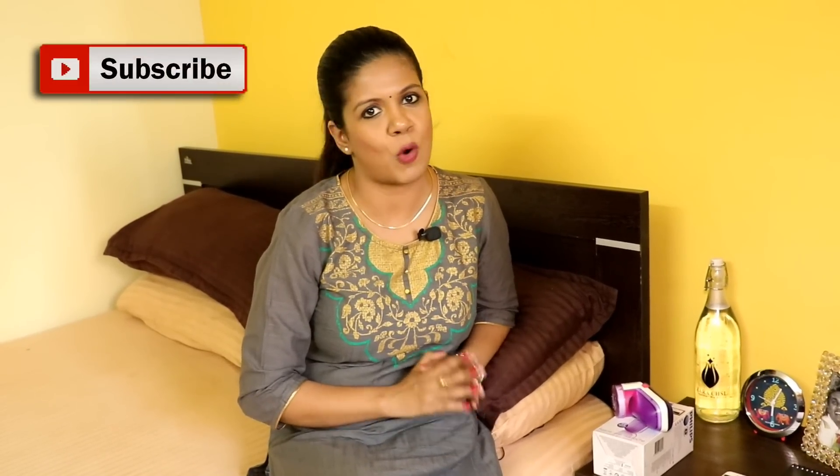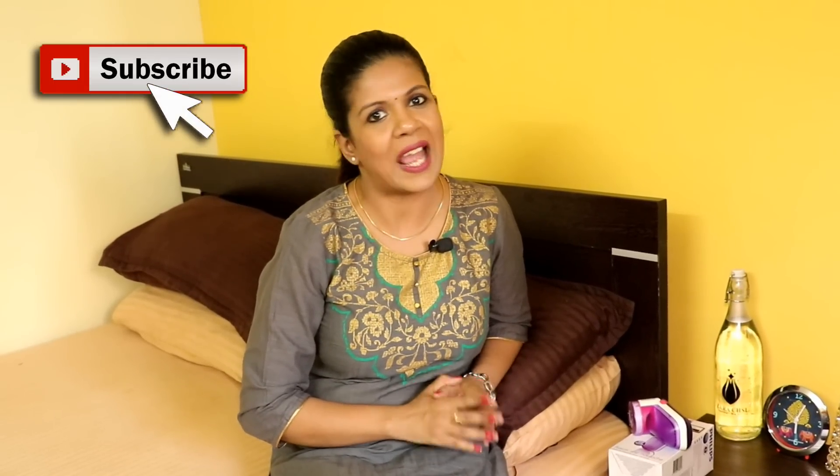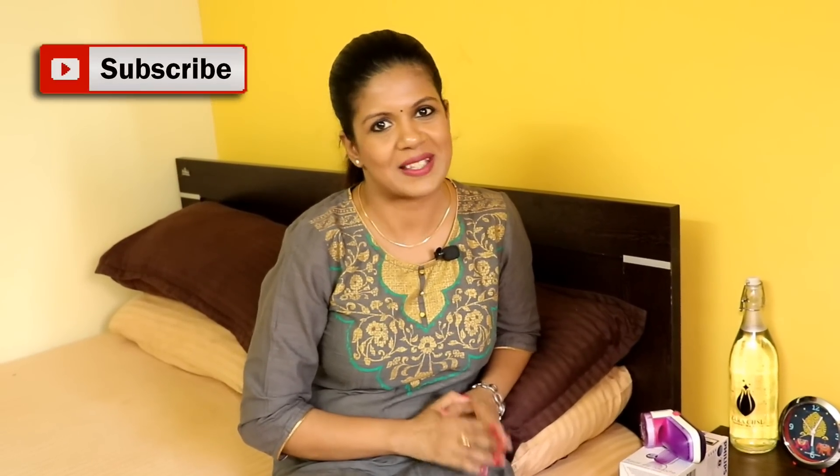If you are interested in buying this product online, then please find the link in the description box. Thank you for watching this video. Please give a thumbs up if you like this video and do subscribe to our channel for more organizing videos. I'll see you next week. Till then, happy organizing from Simplify Your Space. Bye-bye.